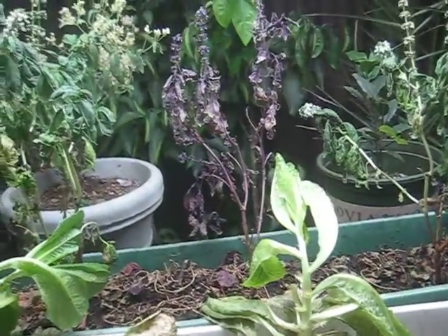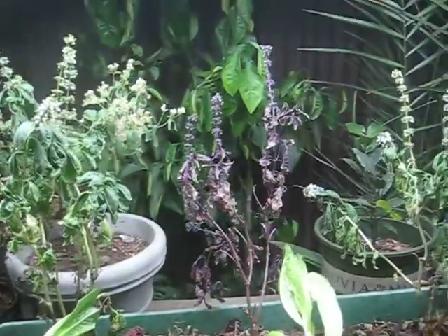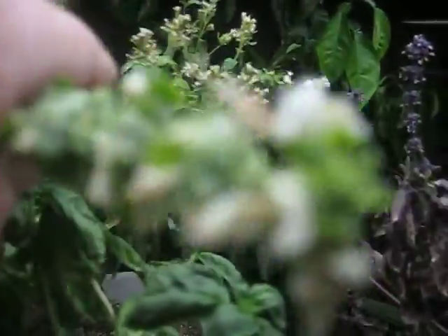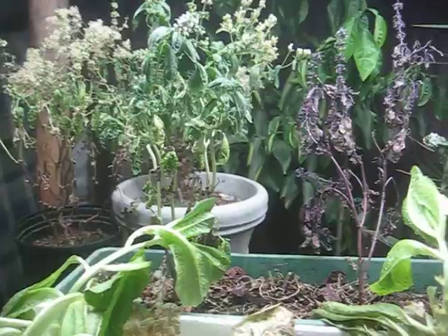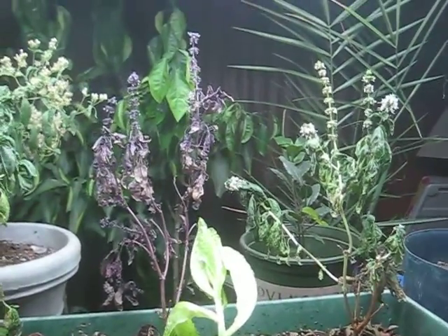But I think once you get out of that vegetative phase and get into budding — like these guys, look at the buds, look at that, pretty pretty pretty little flowers — I think you need the red spectrum. So just my thought on blue light spectrum: we don't like it.